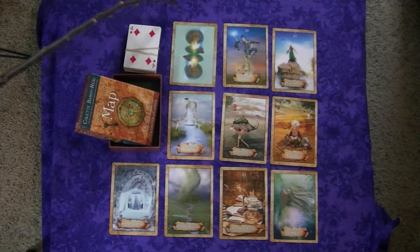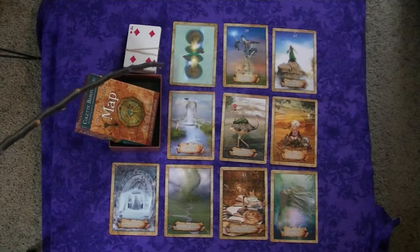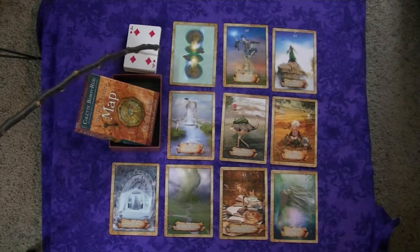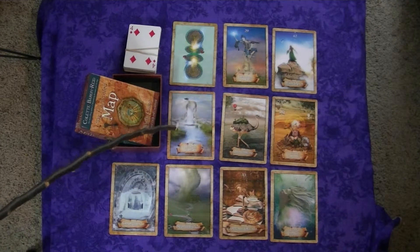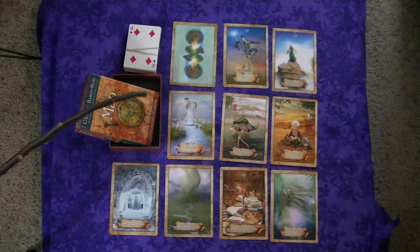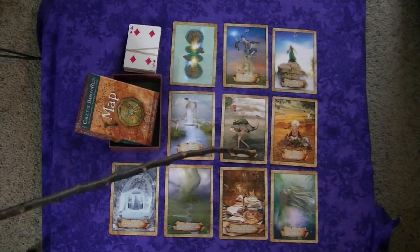This deck can be used reversed. The book, which I'll show you in a minute, does have reversed meanings, but there are a variety of cards, so you don't have to use reversed meanings if you don't want to. You don't have to use reversed cards. You can use them in the upright position.